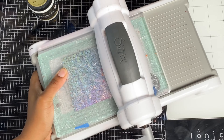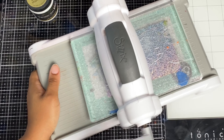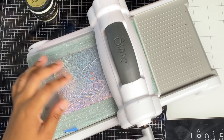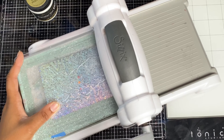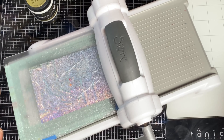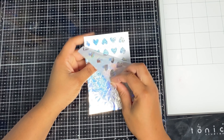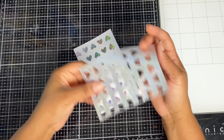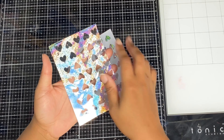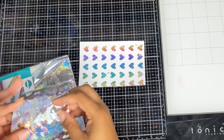Run it through your die cutting machine a couple of times. Sometimes I like to add an extra piece of cardstock as a shim so it really adds pressure and gets that foiling done. Just look at that beautiful foil! You want to keep that piece because you can use it later.